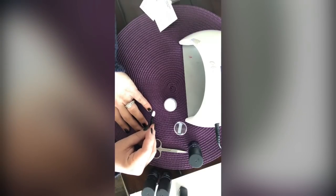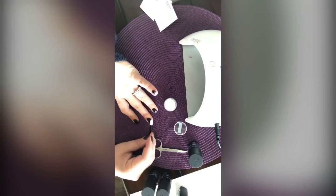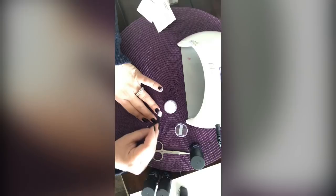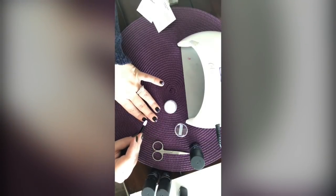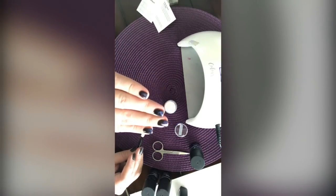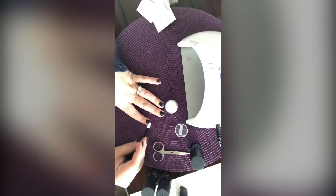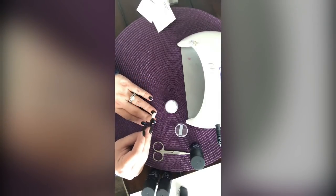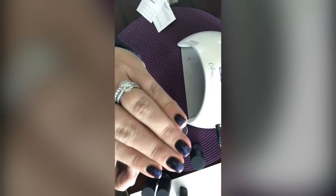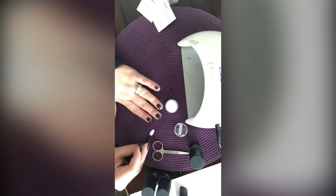Once you've dipped the applicator in, you can start applying. I'm adding a little to my tips to create an ombre effect. You can see how it kind of turns metallic. Hopefully you can see how it added that to my tips — just a nice little glisten, like a metallic-y look.